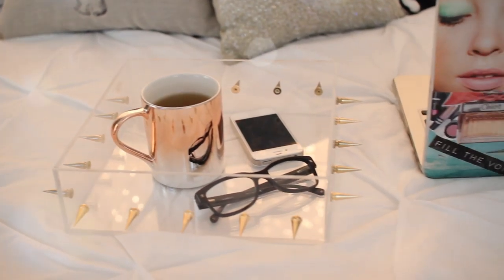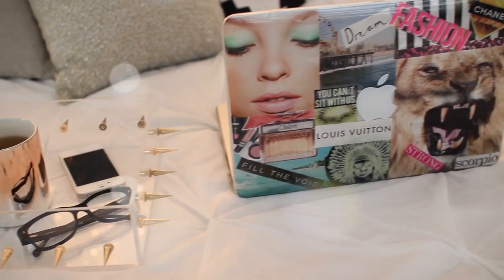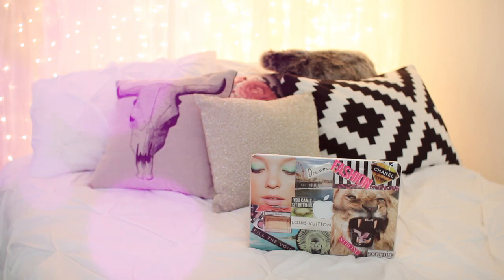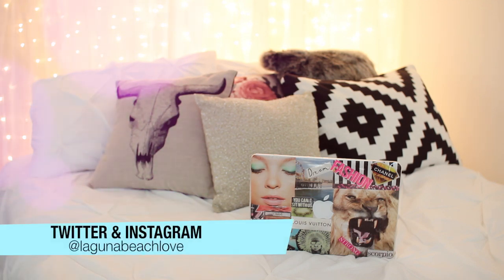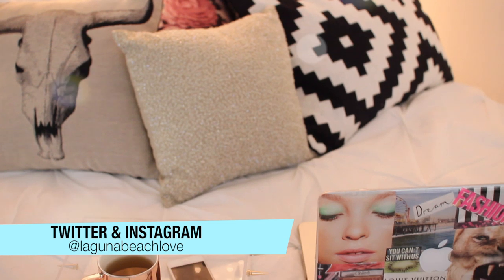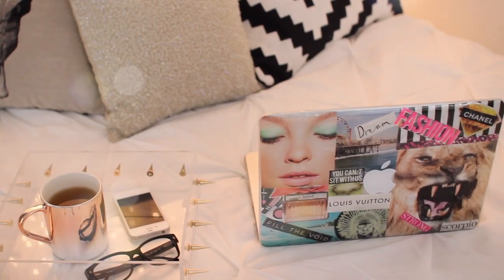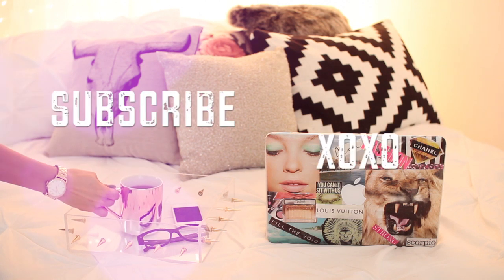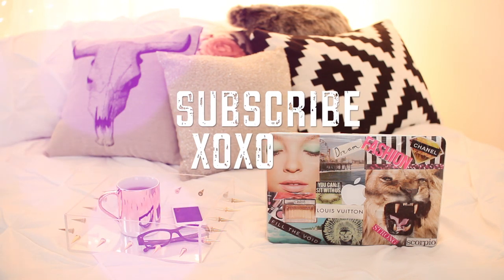Here's what the finished laptop case looks like. I hope you guys enjoyed this video — if you did, make sure to give it a thumbs up. If you decide to make this case, I would love to see it — tweet me a picture or tag me on Instagram at LagunaBeachLove. If you'd like to see how I made my headboard or this spike tray, I'll have those links down below. Make sure to subscribe if you haven't already and I will see you guys in my next video.